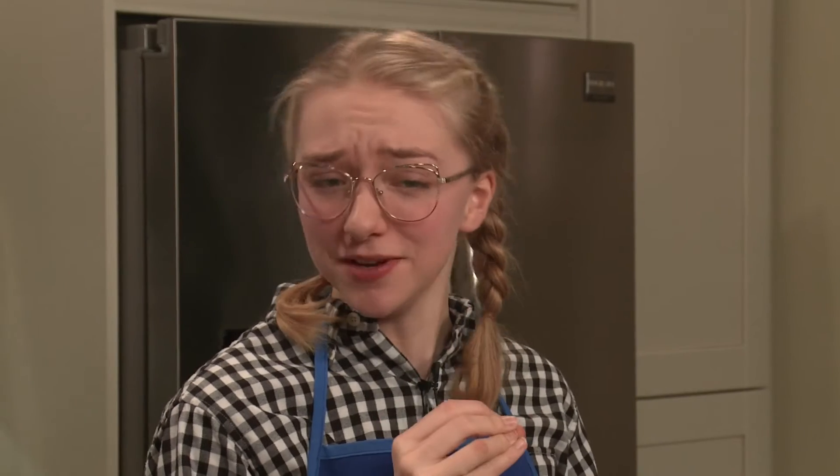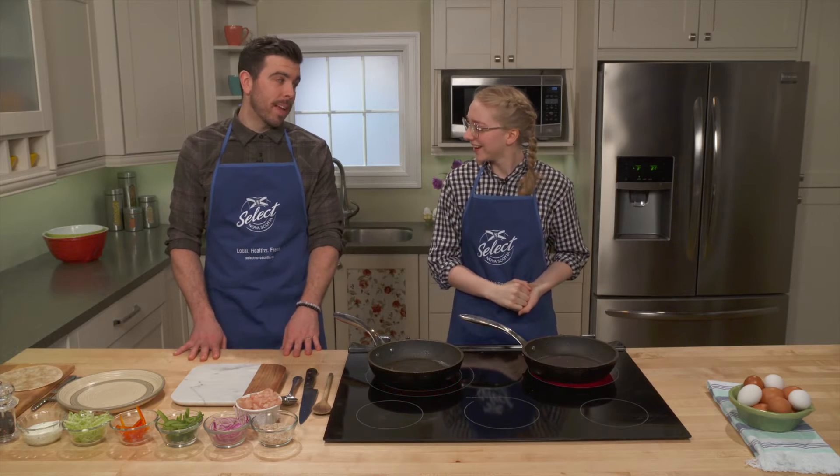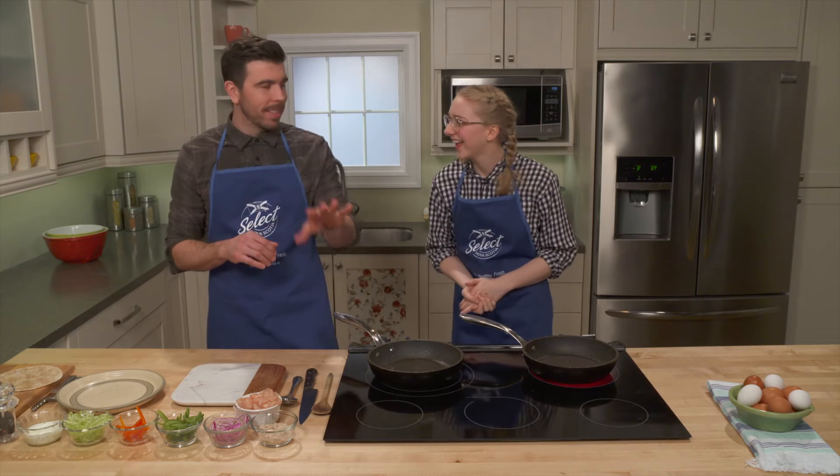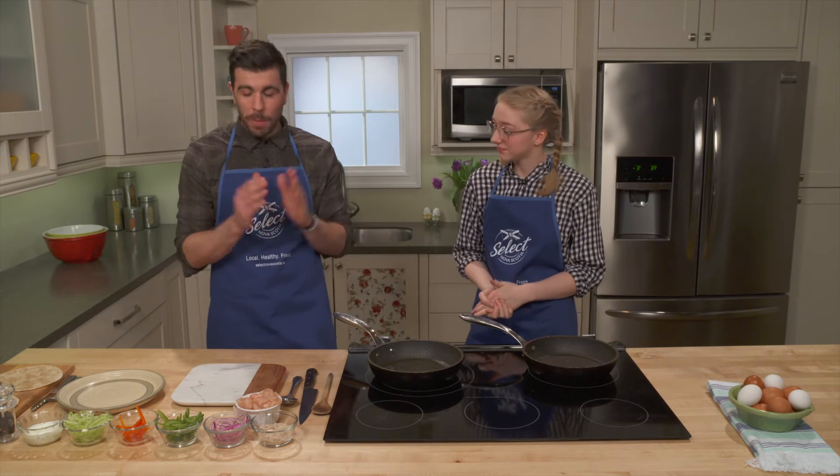Those eggs were delicious. I have to wonder though, since you were making something so simple as eggs, what have we got in store next? We got some fun stuff coming up. We nailed breakfast — that's done. Now we're moving on to lunch or dinner, and probably making one of my favorite foods in the world: chicken fajitas.